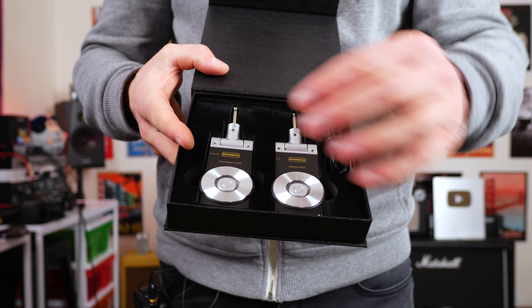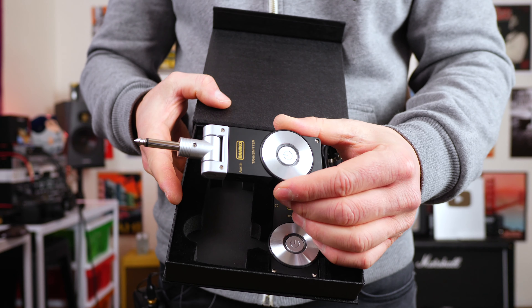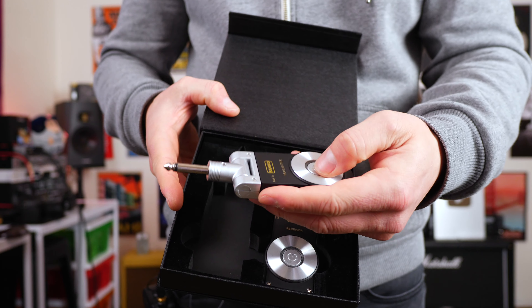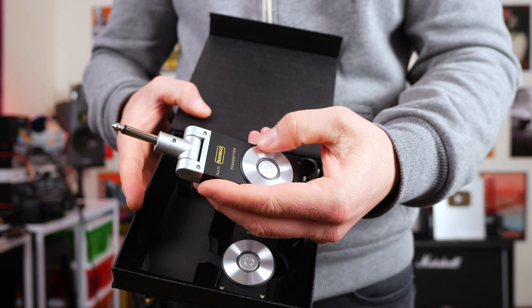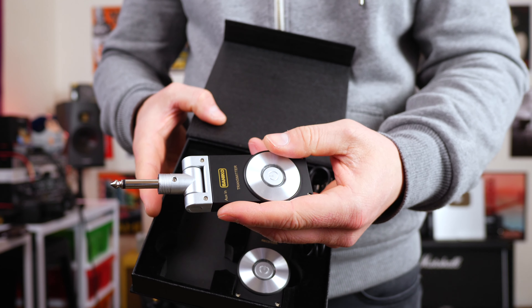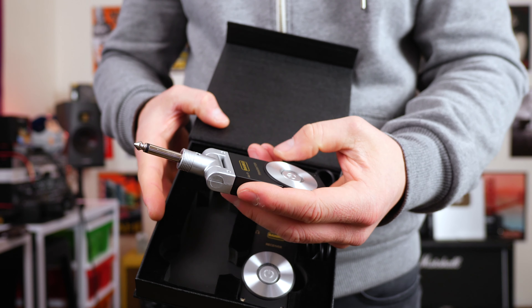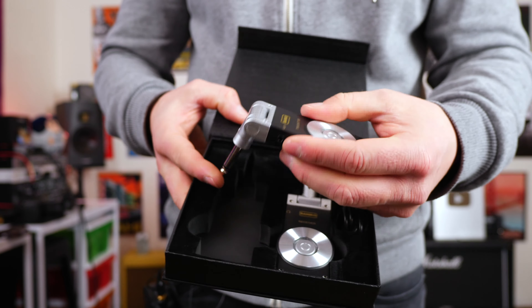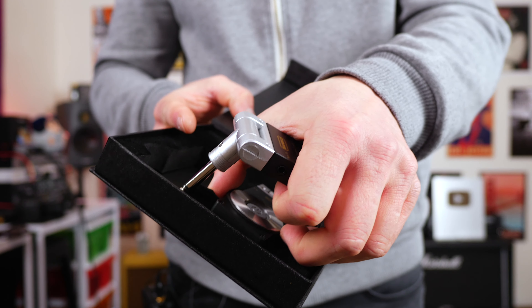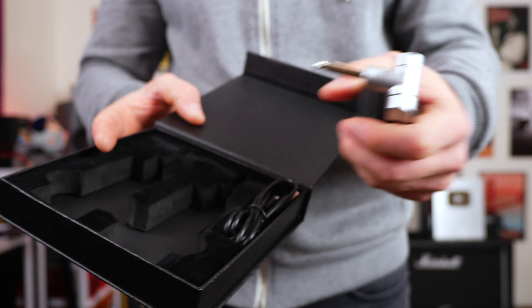My first impressions of these in the hand is they kind of feel a little bit plasticky. But I like this part here — it's got like a metal feel about it. I don't know if it is metal or not, or it's just a sticker or something, but it feels kind of cool in the center. Overall, very plasticky, but that's what you get for 60 bucks. I don't try to let that put me off because plastic stuff can last forever.